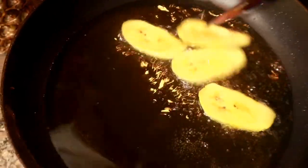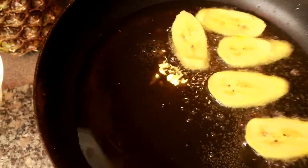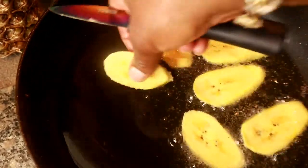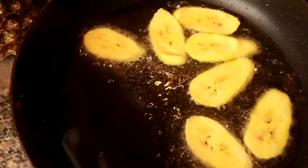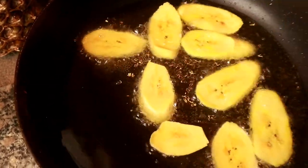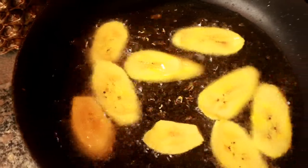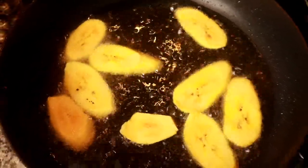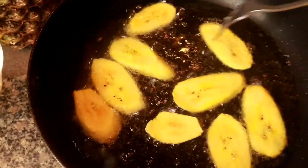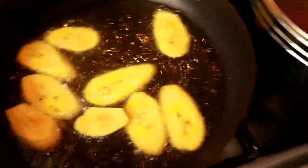I'm adding my plantain now to the oil. Remember you can do whatever shape you like and however thick you like it, but always be careful with hot oil. The plantain is frying — I'm going to get them golden brown. This is what I like here. Let's check back on our callaloo to see what's going on.